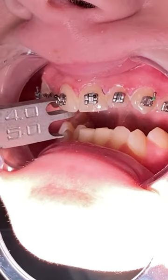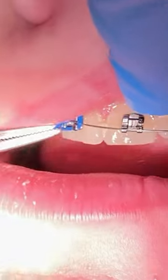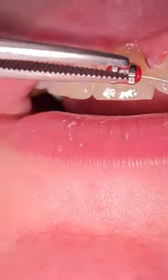So we apply the etch, remove the etch, apply the bond, build some air, then apply the bracket and cure it with our little blue princess light. We then put the wire on and let the patient choose their colors, which is a very fun part.